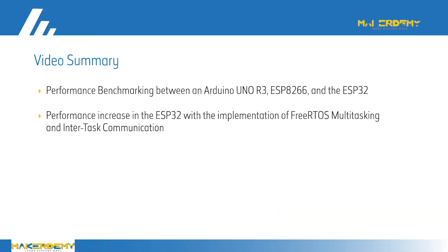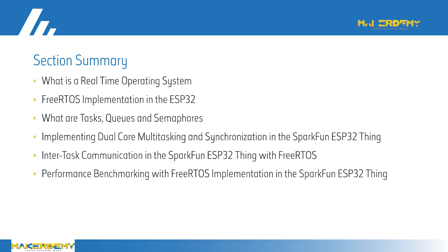In summary, in this video we have covered: performance comparison between Arduino Uno R3, NodeMCU ESP8266, and SparkFun ESP32 Thing; and performance comparison with and without FreeRTOS implementation on the SparkFun ESP32 Thing. In this section, we have also covered: what is a real-time operating system; FreeRTOS implementation in the ESP32; what are tasks, queues, and semaphores; implementing dual-core multitasking and synchronization in the SparkFun ESP32 Thing; intertask communication in the SparkFun ESP32 Thing with FreeRTOS; and performance benchmarking with FreeRTOS implementation in the SparkFun ESP32 Thing.